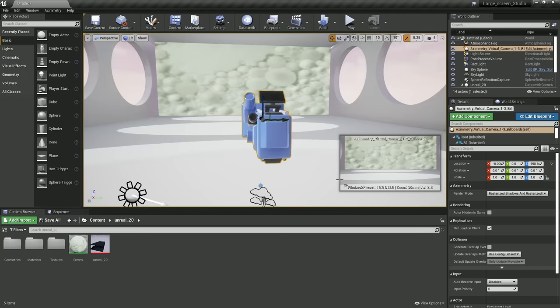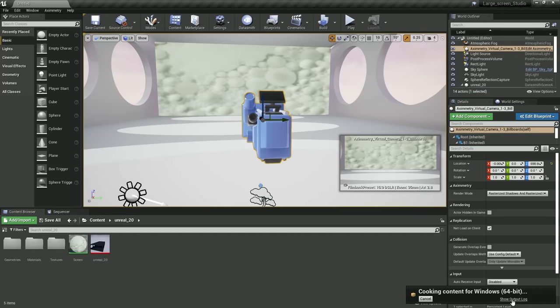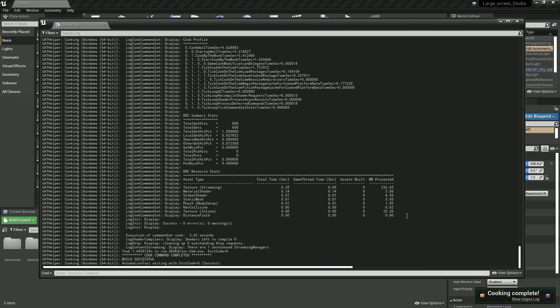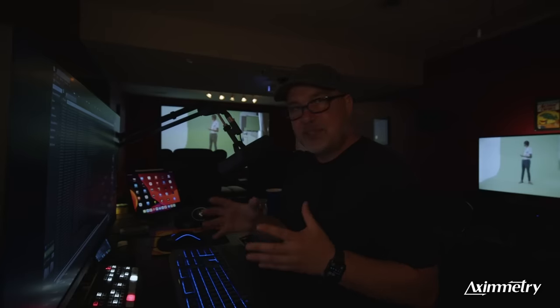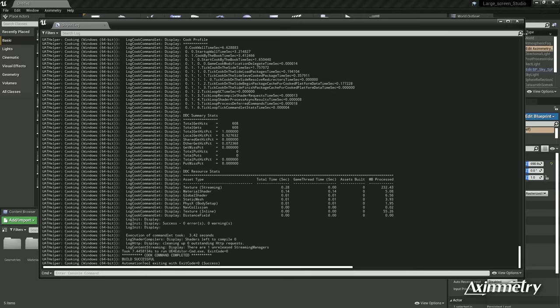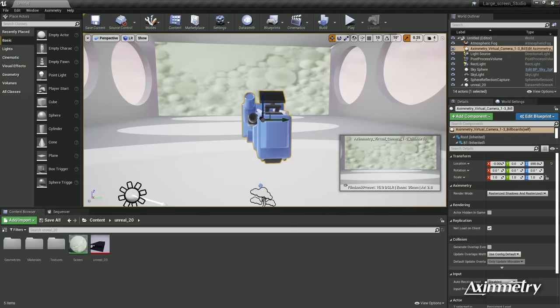Now the next thing we need to do is cook this set for Eximetry. We're going to go to File and hit Cook Content for Windows. At any point you can go to Show Output Log to see where it is in the process. Depending on the complexity of the set, it could take longer to cook. This is a very simple set, so it's already done cooking. Some bigger sets with more reflections and screens could take a minute or two. Just let it cook. So we're going to save this — we're done with Unreal Engine, and we're going to close that.